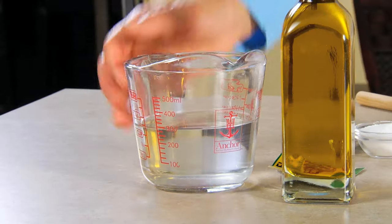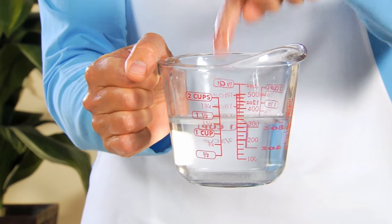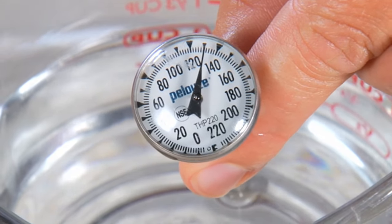Next, measure warm tap water, then check the temperature by dipping your finger in it. You should only be able to keep it in about 2 seconds. If you don't trust your finger, use any kitchen thermometer. You want the water to be between 120 and 130 degrees.